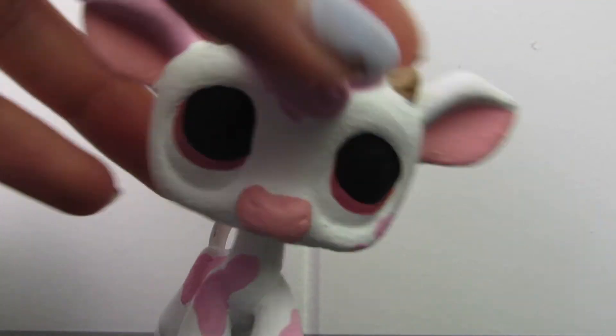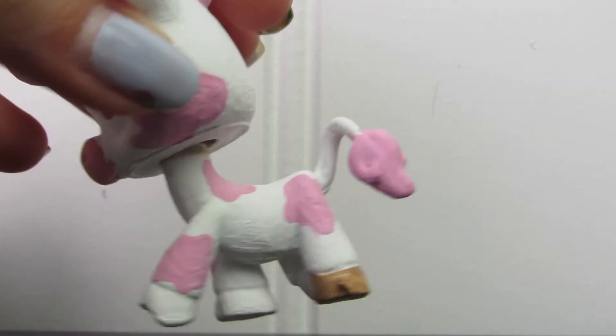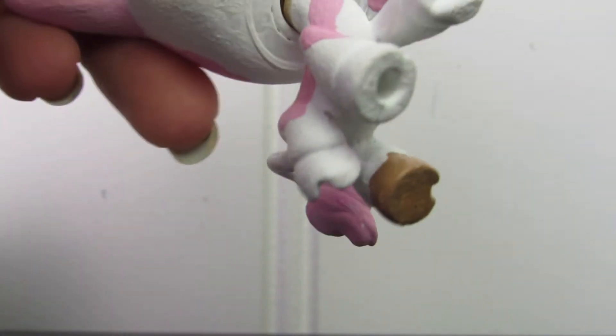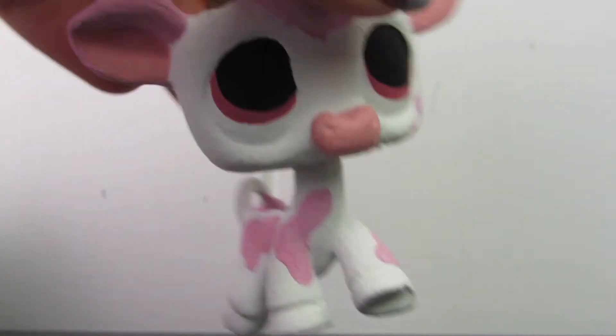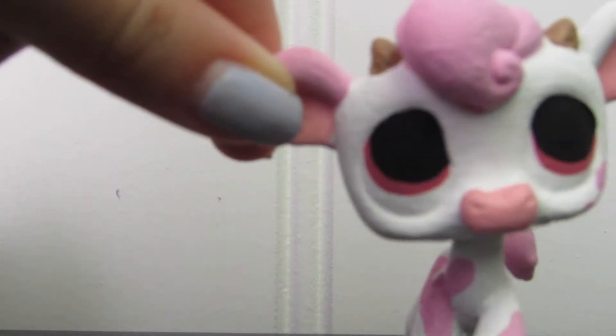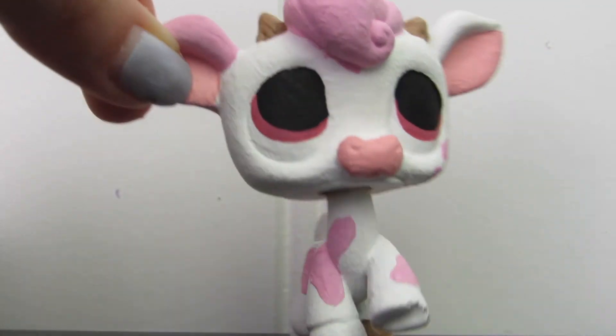Next up is this custom — it's not finished, I don't know when I will finish it. Can't tell? It's a strawberry cow! This pet was really fun to make and I really want to finish him — he's almost done. I just need to add some shine in his eyes and finish his hooves and it'll be done. I may give him a little strawberry on his hip like a cutie mark situation. He's really cute but he kind of looks like a demon because there's no shine in his eyes.